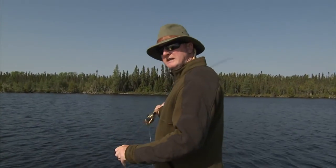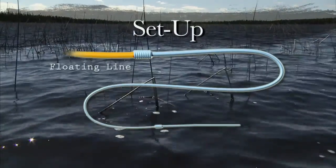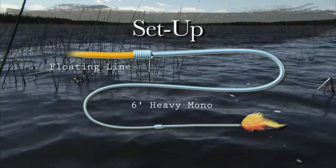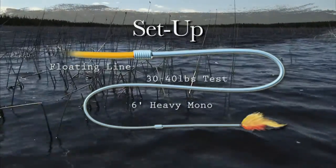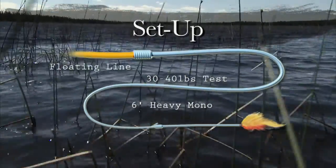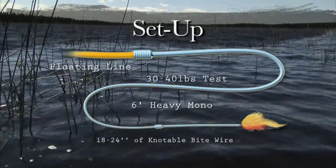If you watch this animation it will explain some of the different types of leaders you can use that are very effective for pike and musky and will make sure you don't have bite offs. The leader and tippet system I like to use for big pike is simple. A six-foot length of stiff and heavy mono in the 30 to 40 pound test range is used to help turn over big flies. To this I attach an 18 to 24 inch piece of knotable bite wire.